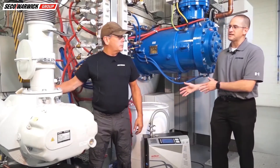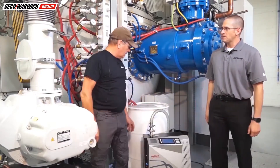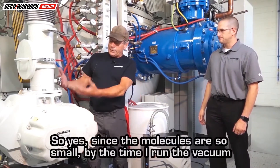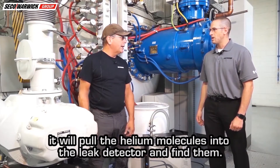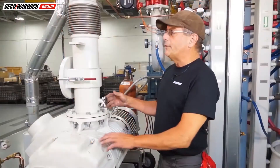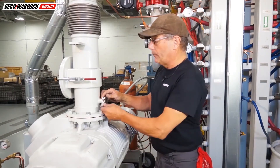Then we'll go around the furnace, spray helium, and it will travel through the piping system and in through here. The leak detector also has a pumping system in it. Since the helium molecules are so small, once we're under vacuum it will pull the helium molecules into the leak detector. Because the pumping system is still under vacuum, I haven't released it before connecting the hoses of the leak detector.